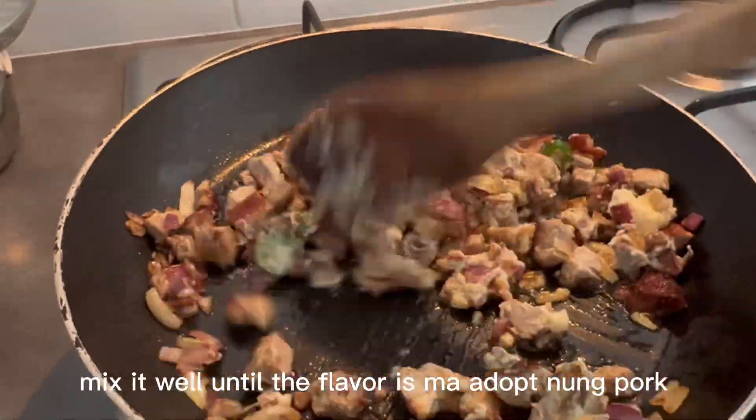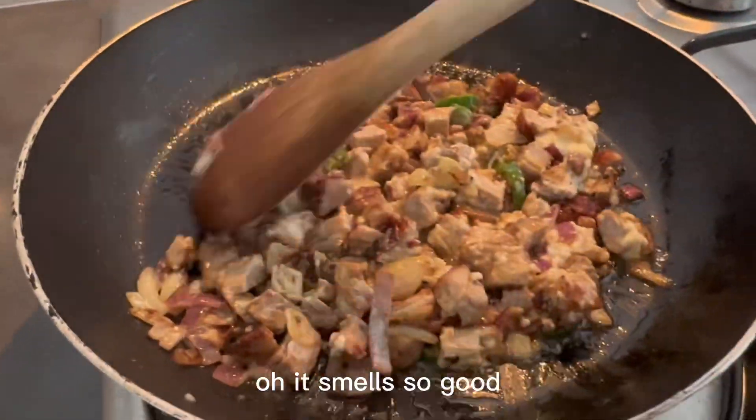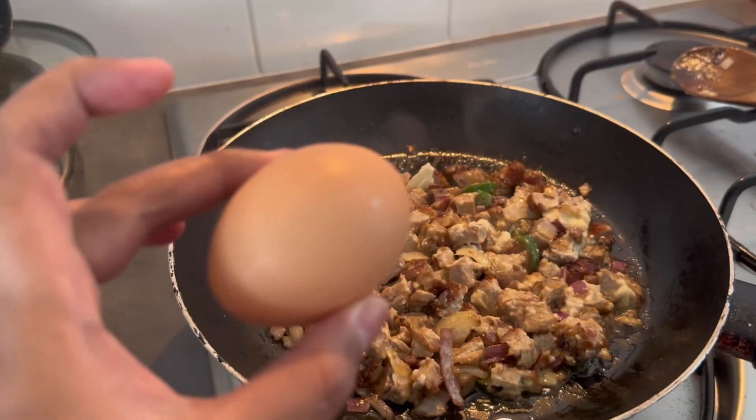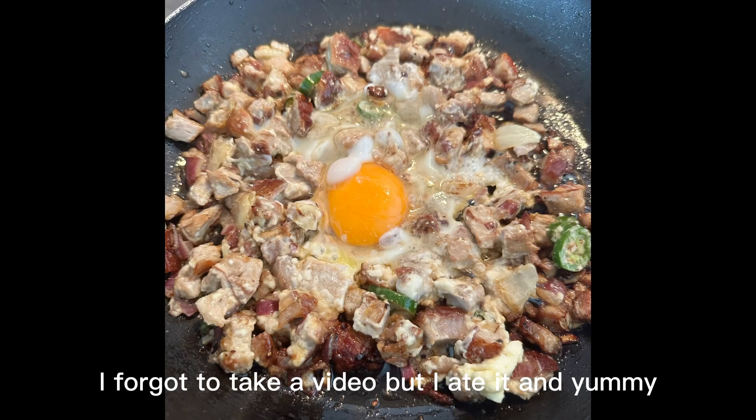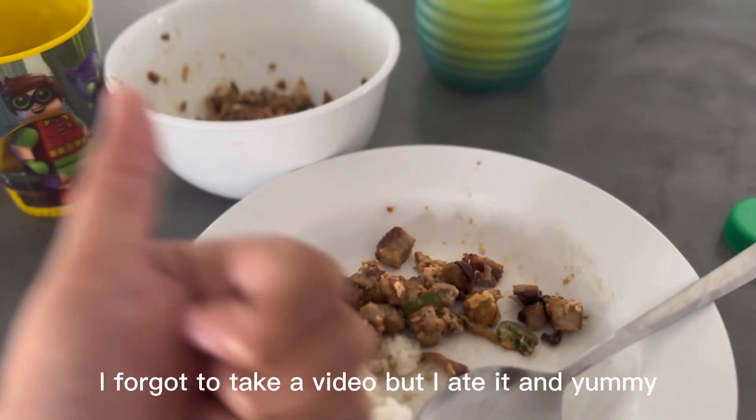Mix it well until the flavor is absorbed by the pork. Oh, it smells so good! Let's put some egg. I forgot to take a video but I tasted it and it was really, really good and yummy.